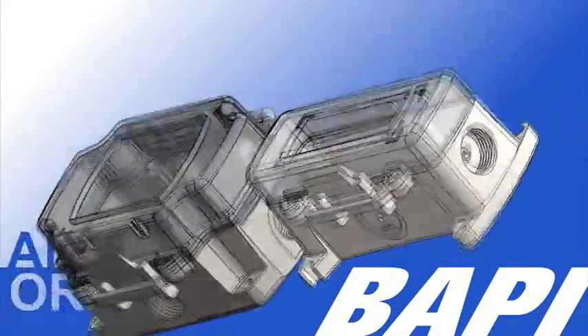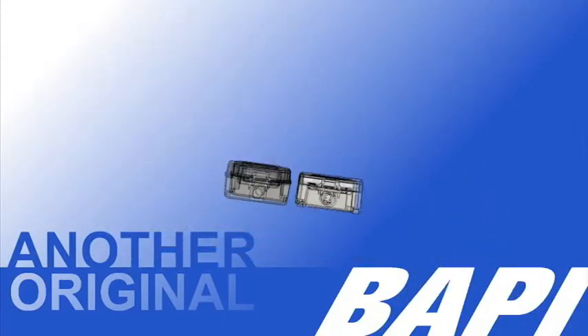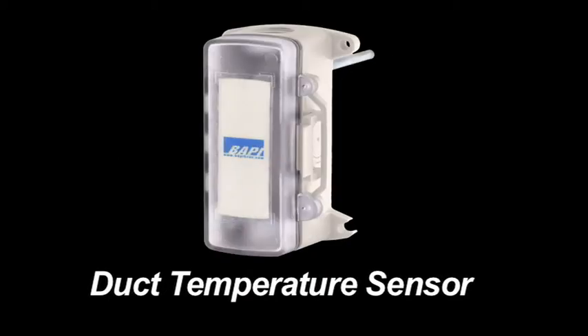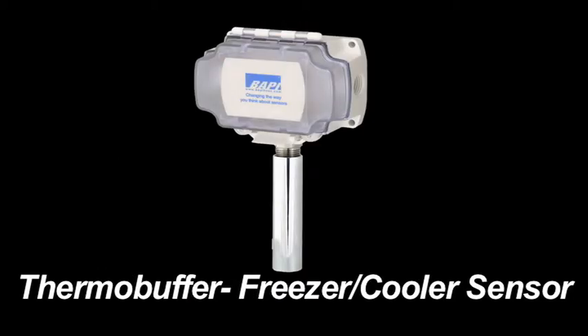The plastic design is corrosion proof and UV rated for outdoor applications. Both enclosures are available with a full line of BAPI's high quality temperature, humidity, pressure, and wireless sensors.